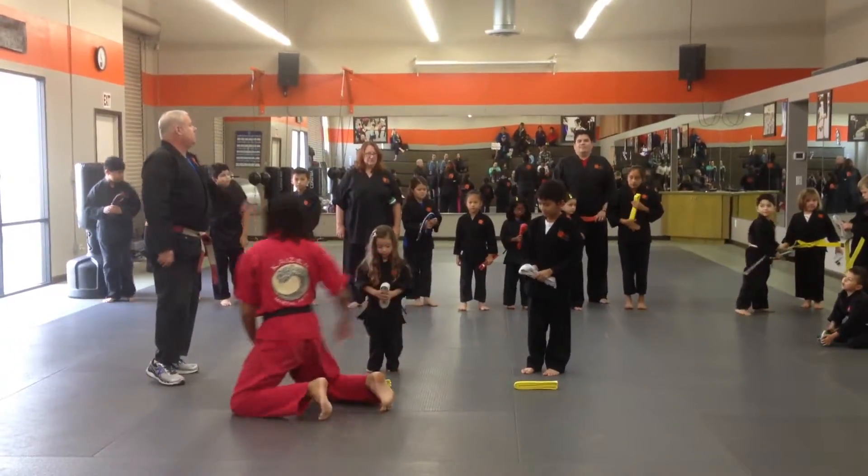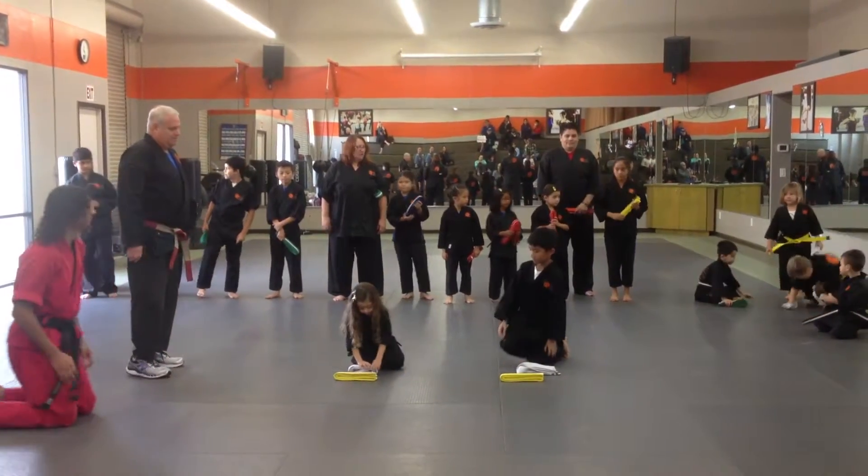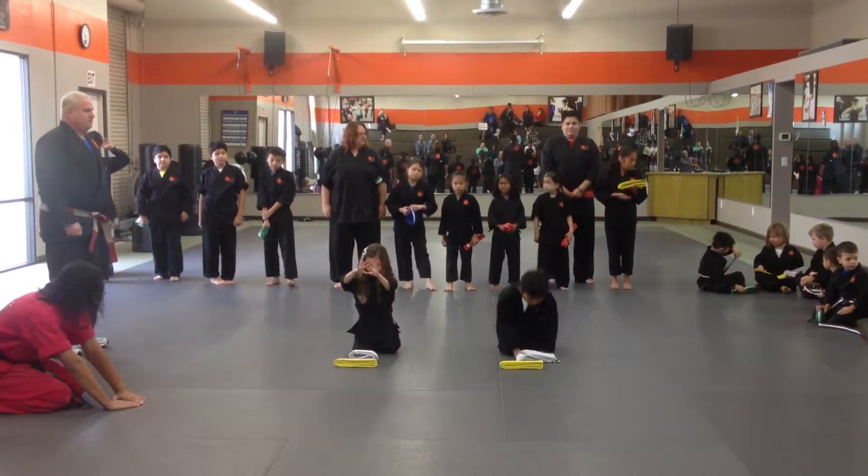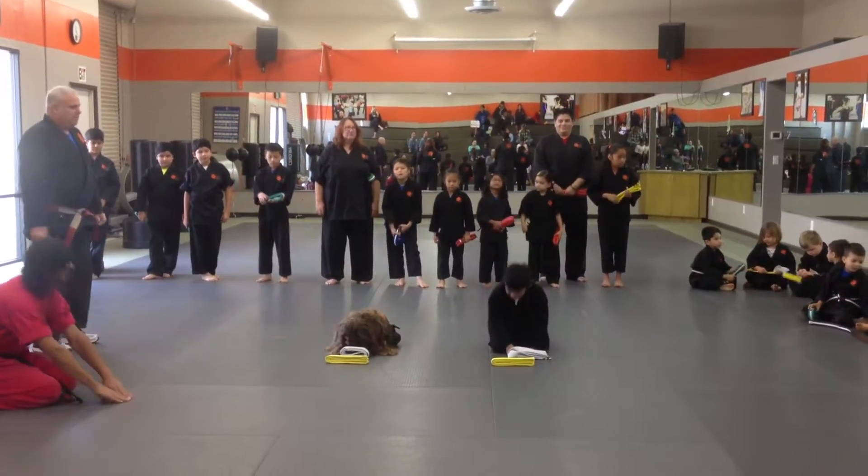Do you guys sit crisscross after you've got your belts? Make a triangle. Put it down in front of your own belt. Bow. There you go.